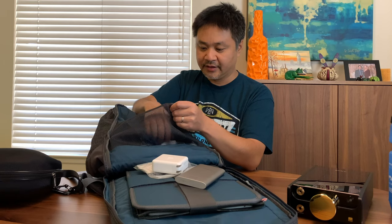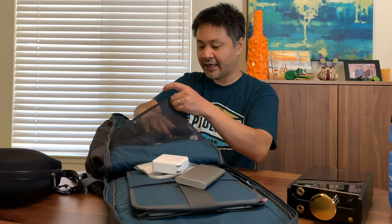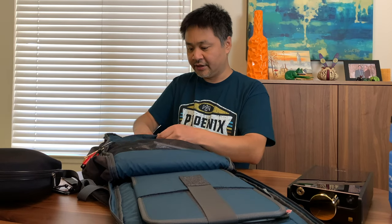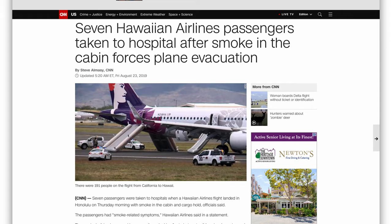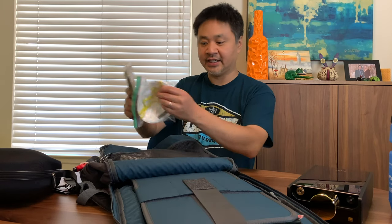I also keep an eye mask for flights, a nail clipper, mints, floss, and an RHA airline adapter so you can plug into the airline's media center and use your Bluetooth headphones — so you don't have to use their cheap earphones. Of course a chopstick as well. In another velcro compartment I keep all my cords. I also carry a dust mask, since there have been incidents where an airplane interior fills with smoke due to a fire on board, and this could potentially save your life — it's an N95 mask.